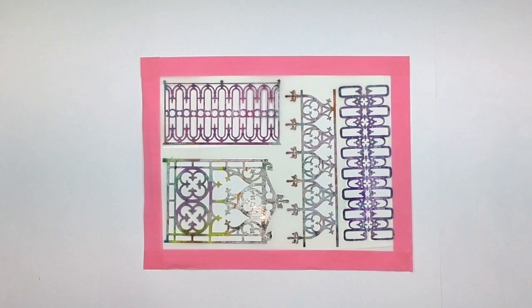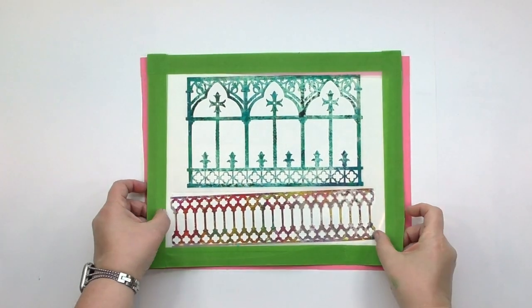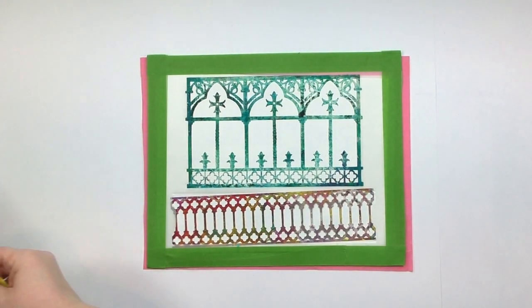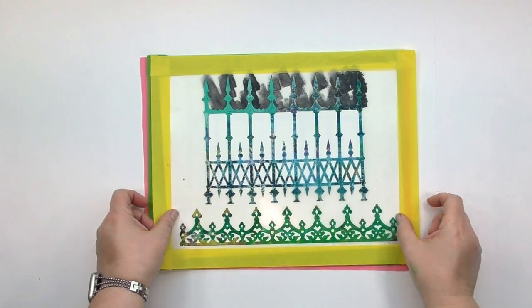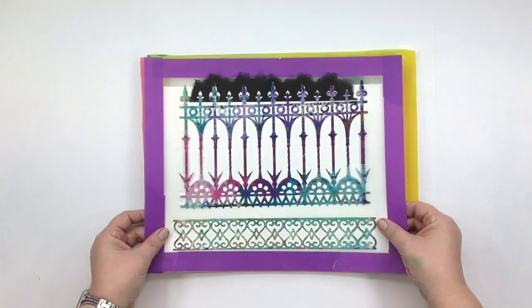The Wrought Iron collection includes the Georgian Wrought Iron, the Cathedral Wrought Iron, the Regal Wrought Iron, and finally, the Parisian Wrought Iron.